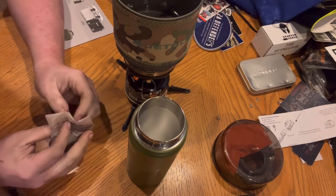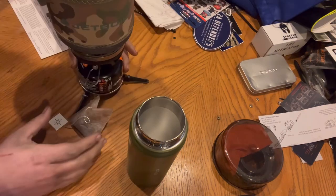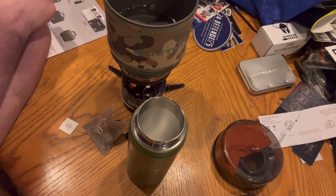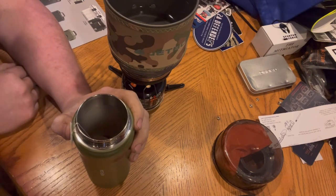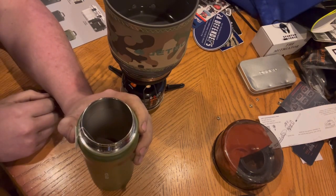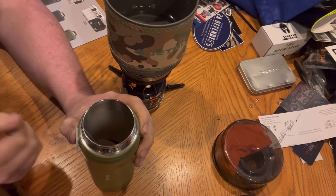That does smell good. I'm going to tear that little tag off and make it like a little tea bag. I've got eight ounces of water in there waiting to boil, so I'm going to pour that over. Once this boils I'll pour it in there and start the timer at five minutes — you'll see me pour it in but won't see me take it out at five minutes.